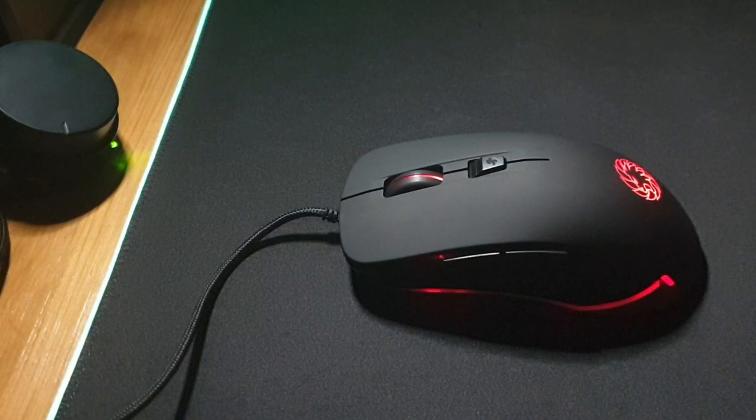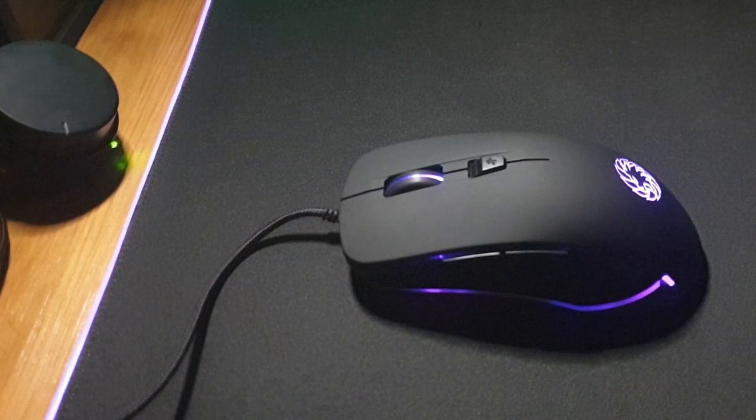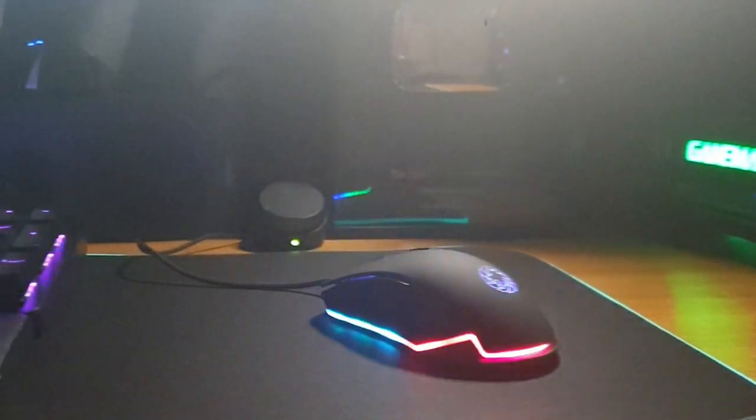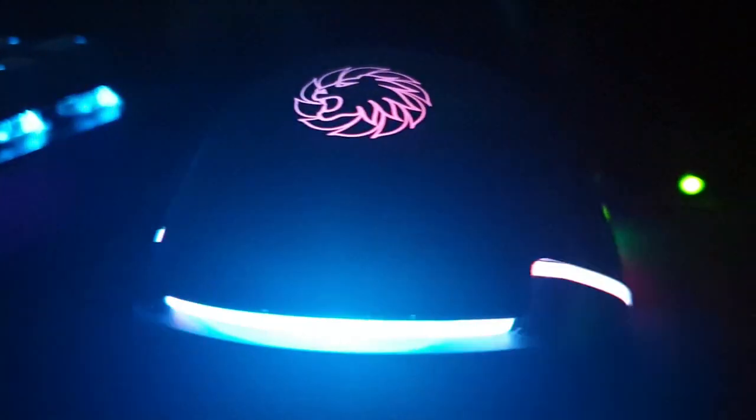The GameMax Strike RGB Gaming Mouse is the first RGB mouse to be introduced into the GameMax family. With over 10 years of experience creating PCs, accessories and hardware, GameMax pride themselves for e-sports quality PC gaming hardware at an affordable price, and with this and the GameMax Strike RGB backlit mechanical keyboard, they have delivered said quality once again.